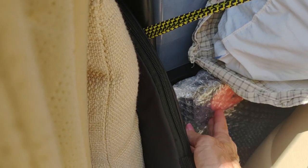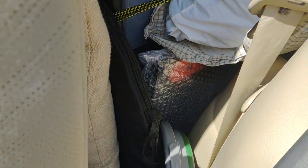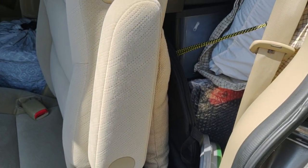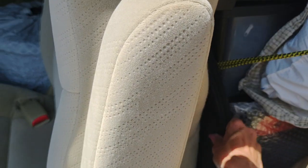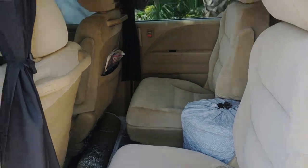My solar panel that came with the Jackery I keep right here in the bubble wrap rack so I can get to it if I need to. And this black round thing is a pop-up privacy tent — mainly for changing clothes or using as a restroom. It's about six feet tall and three by three feet.